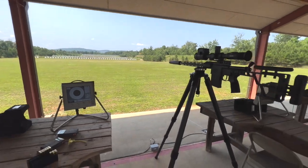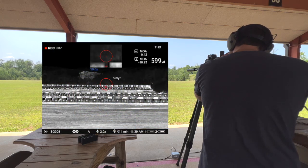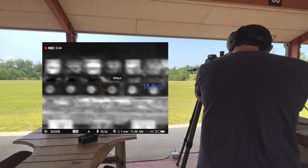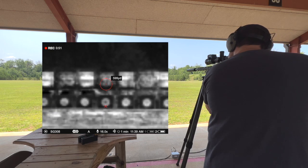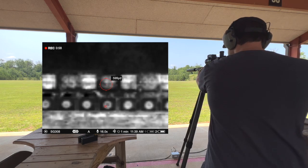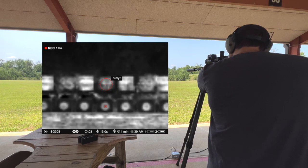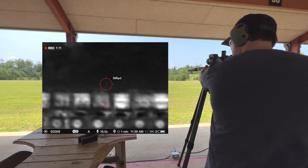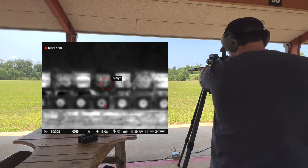Now we'll bounce out to 600 and see how the indicator does. First, you back out and range the target. At 599 yards, here is target 37 — a little bit of a blurred image during the daylight. Let's see how it does. Not bad — right there. I mean, that's spot-on. It's doing what it's supposed to do; I just need to do my part.